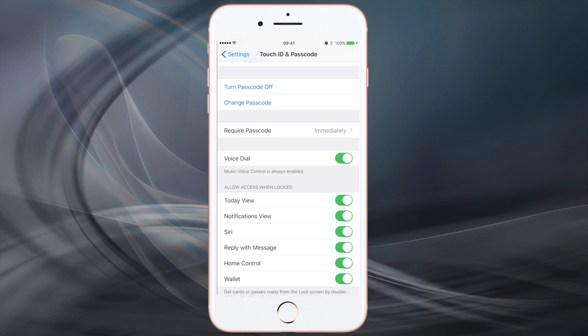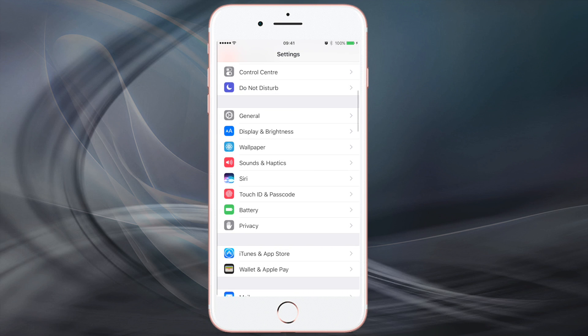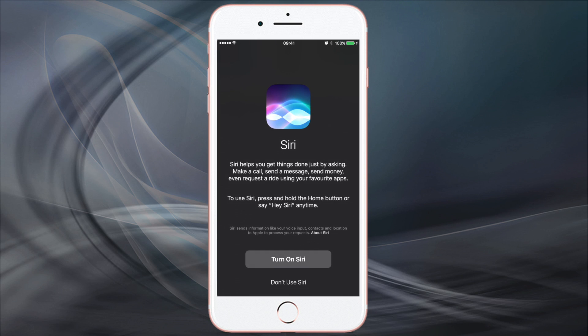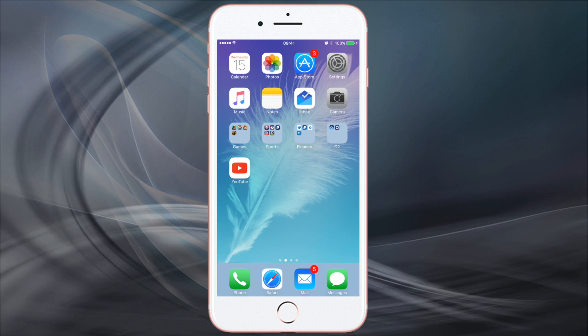Basically you have to turn the voice dial off first and then turn off Siri. So once you've done those two, go back and turn off Siri itself. Then lock the iPhone, click on 'Don't use Siri.' And if you close it again, Siri doesn't actually come up — you can see I'm pressing it now and it's not coming up.